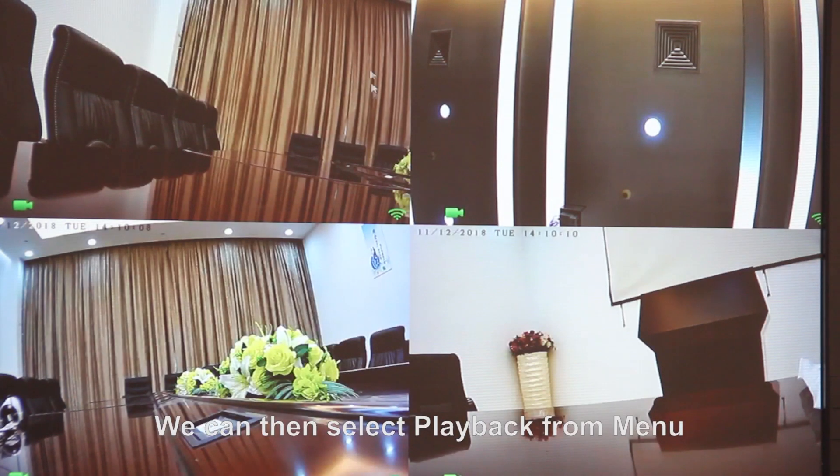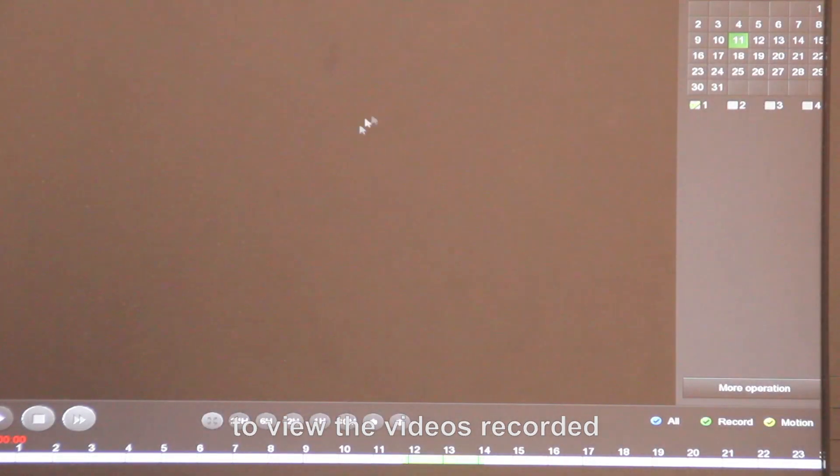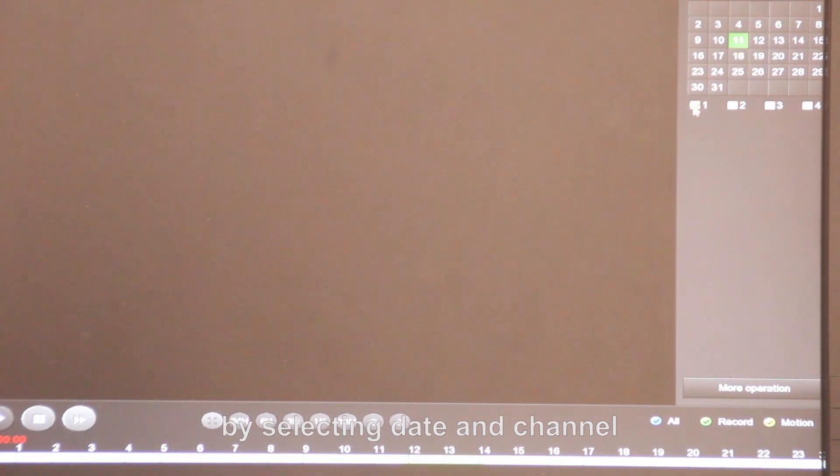We can then select playback from the menu to view the videos recorded by selecting date and channel.